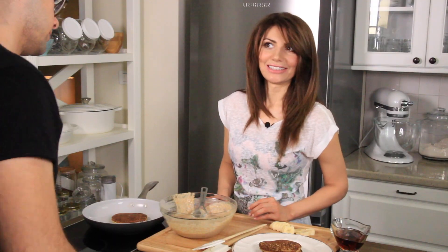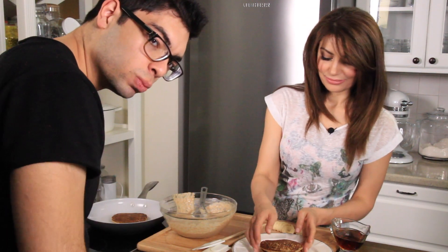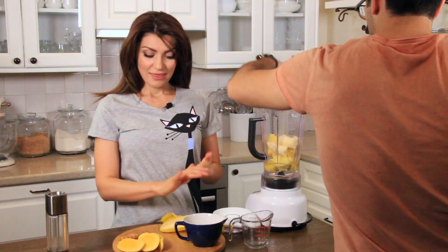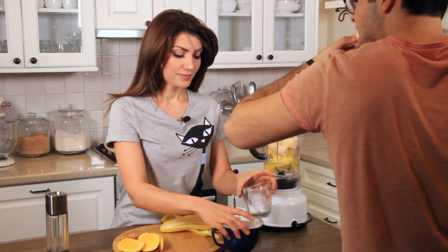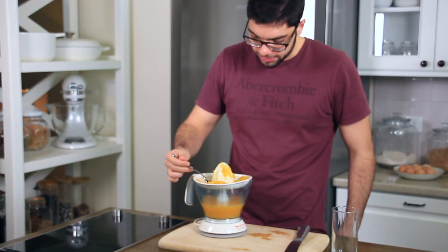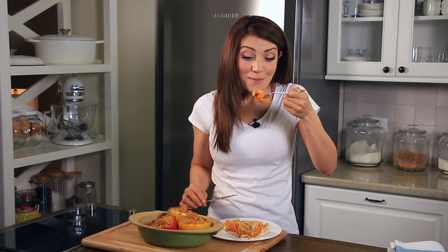Oh, delicious pancakes! Next time... oh, delicious! This milk is amazing!